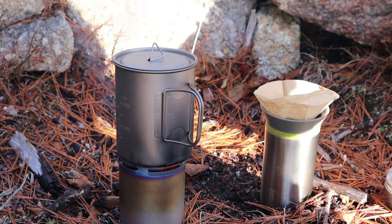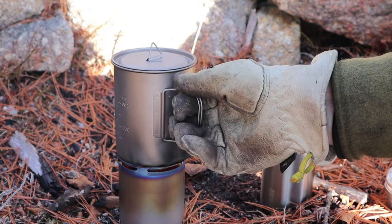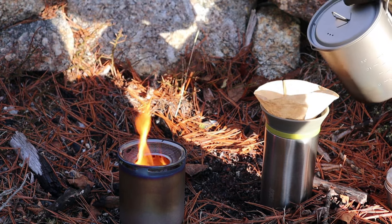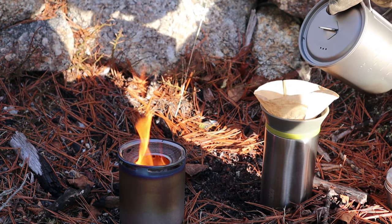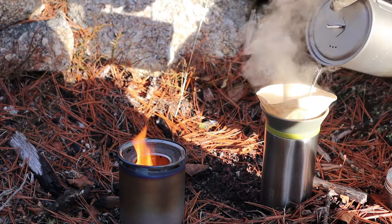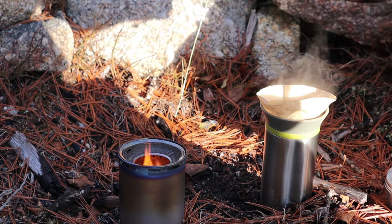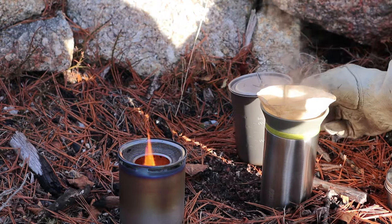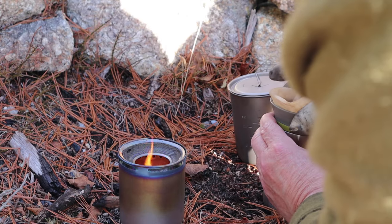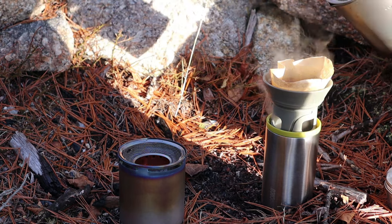I'm going to need a leather glove for this. Quick question for those eagle-eyed viewers: what stove am I testing? Put it in the comments below and I'll let you know if you're right. Back to the pour-over — coffee's in the filter, filter's in the pour-over, and now I start pouring in a little bit at a time. I note that I did not raise it up that quarter turn like I'm supposed to — there we go, that's better. I still had it in storage mode.